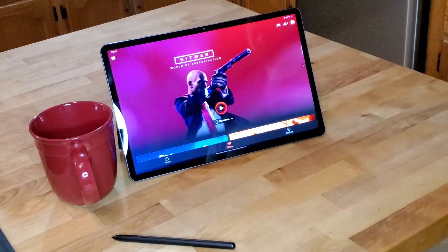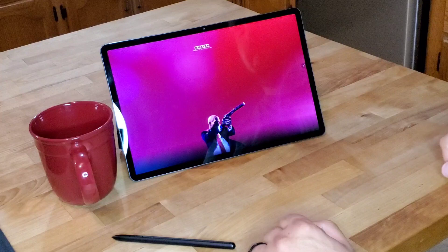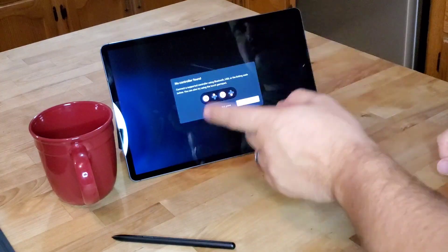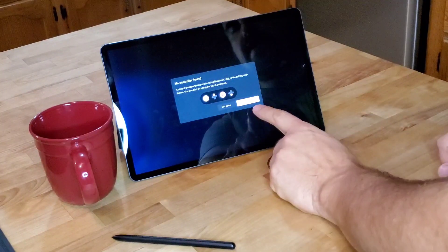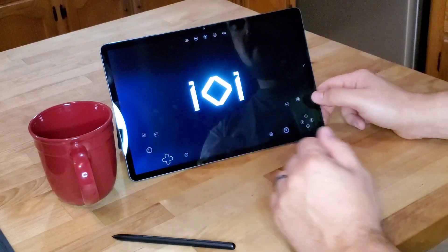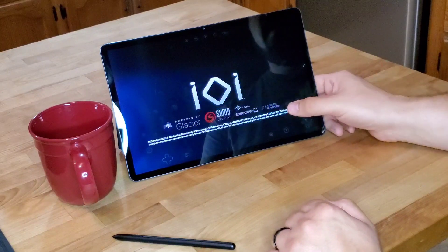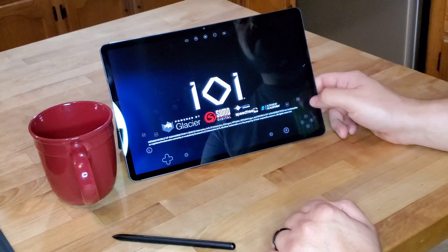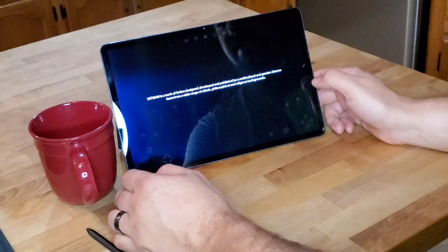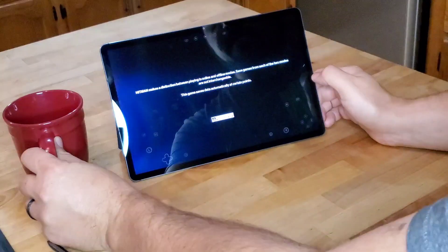Now let's see what it does when we actually start the game without a controller attached. It's going to let us know there's no controller found. We're going to click 'Try touch gamepad' here. You'll see it creates a virtual gamepad — I have all my buttons down here, my right and left joysticks, my left two over here, up, down, and my toggles as well.